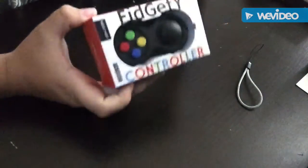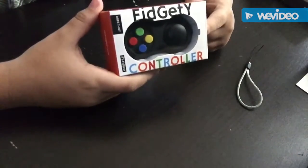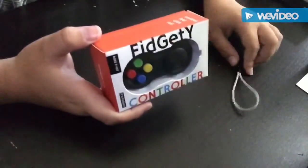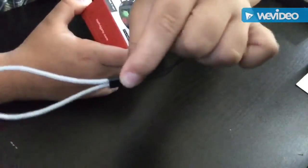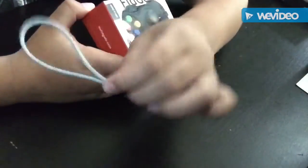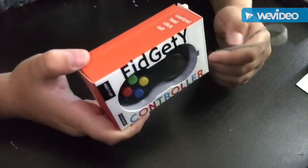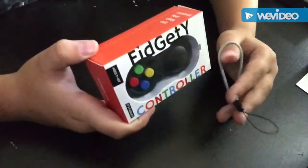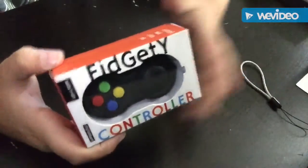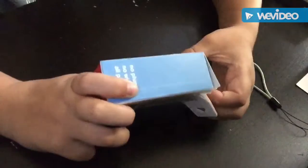Today we're doing an unboxing on the fidget controller. If you don't know, a fidget controller is pretty much a fidget cube turned into a controller. It has about eight components to fidget with. It also comes with this attachment — I know it's for latching onto a keychain or something, but I'm not exactly sure where it goes, so if you know please comment and tell me.